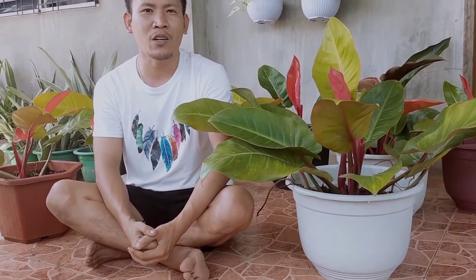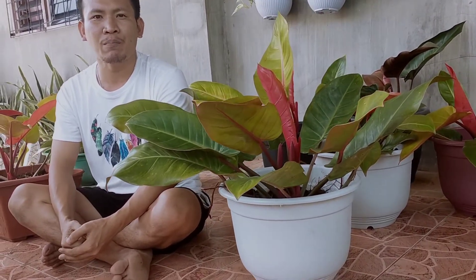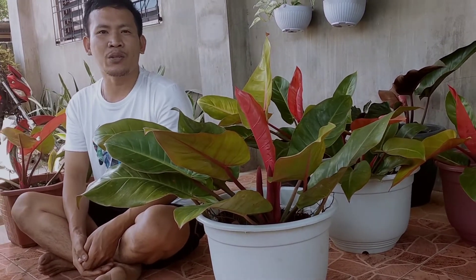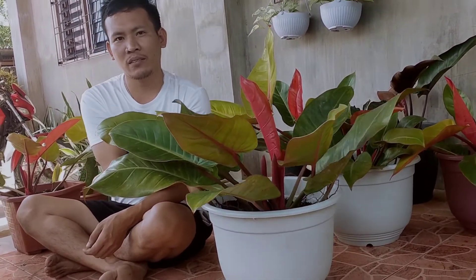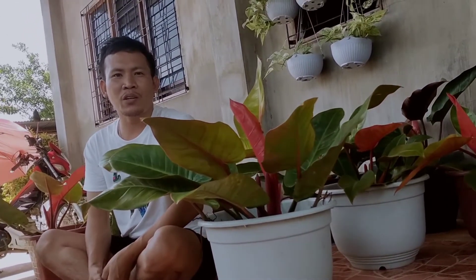Hello to all people around the world who love collecting philodendrons like the Prince of Orange Philodendron. Welcome to this very special episode of my gardening, because I will be sharing my secrets in growing this Prince of Orange Philodendron. I have so many now — as you can see at my back, I have a lot of Prince of Orange Philodendron.